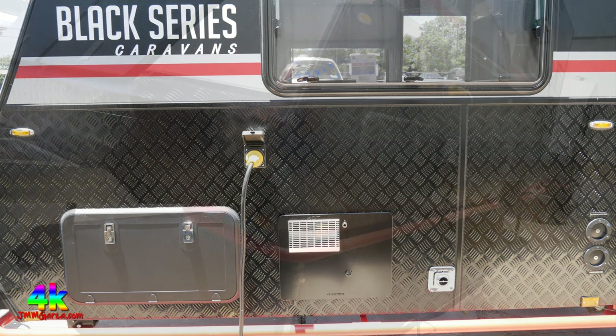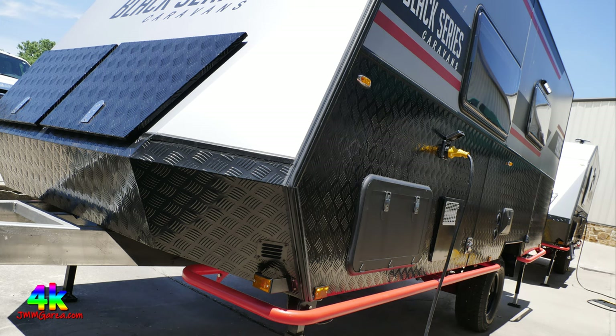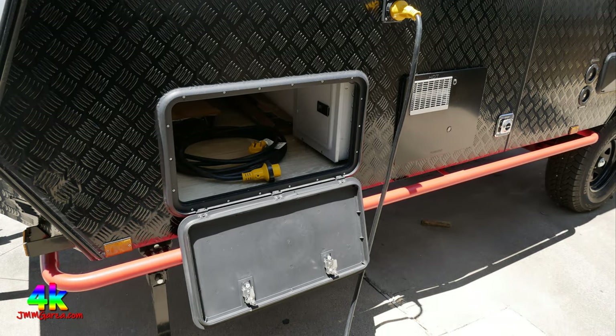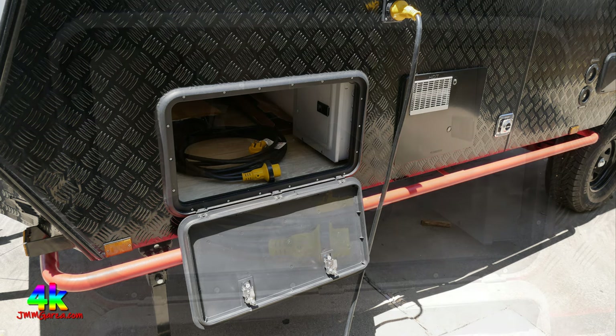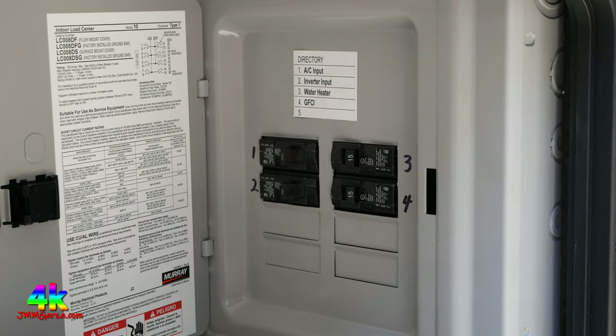This video is my extended version of my previous Black Series video — the video elements and photo sequences are a bit longer. Here's the pass-through storage, and you can see the 30-amp cord inside. To the right is the fuse box — very convenient and heavy-duty. These aren't puny little levers; they're household-quality relays for the fuse box. So they're not cheaping out on this travel trailer.